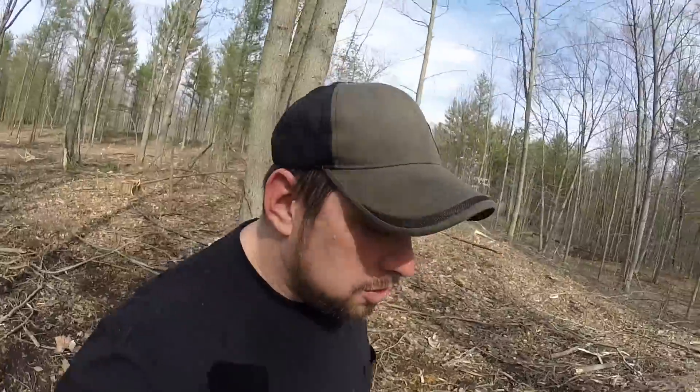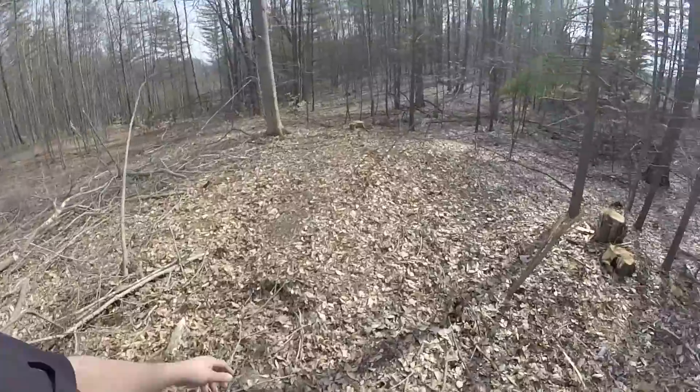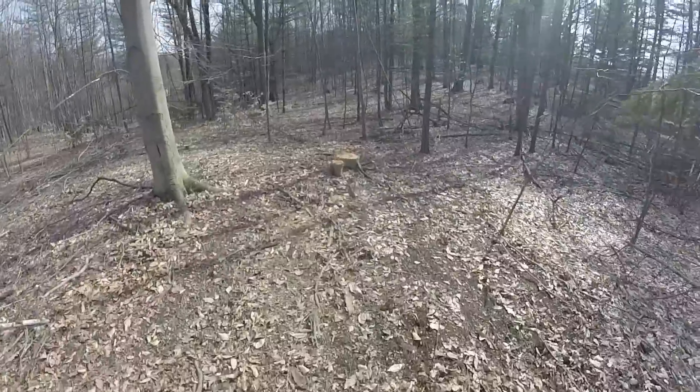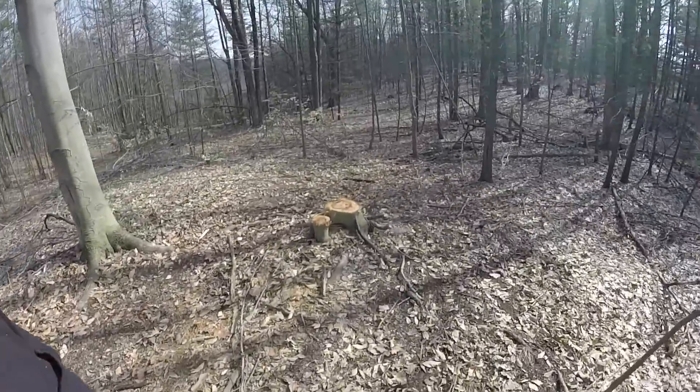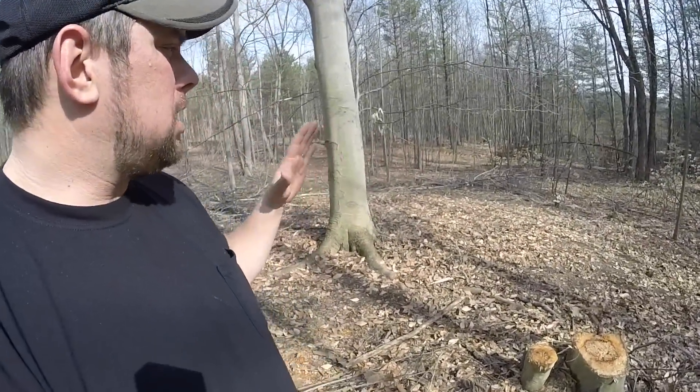The question I get periodically is: what do we do with the stumps when we're all done? Let me show you here — we went in and cut this area. You can see there's some popple stumps, birch stumps, and a little beech stump over here. All the stumps get left, and here's how it works.